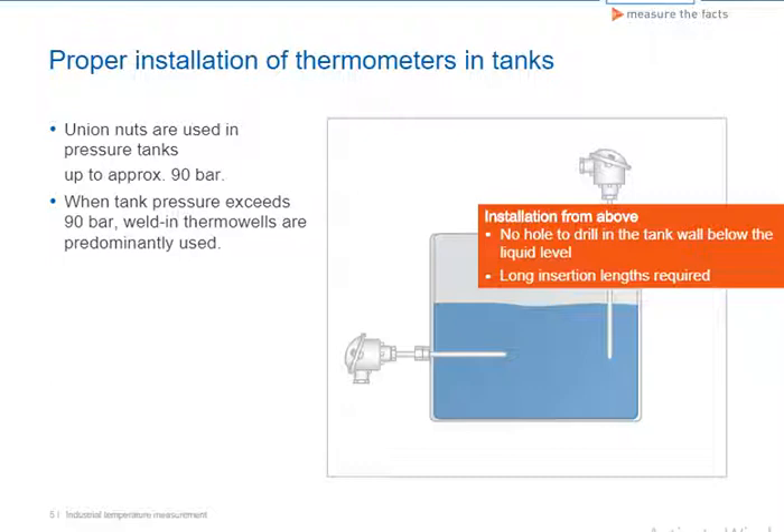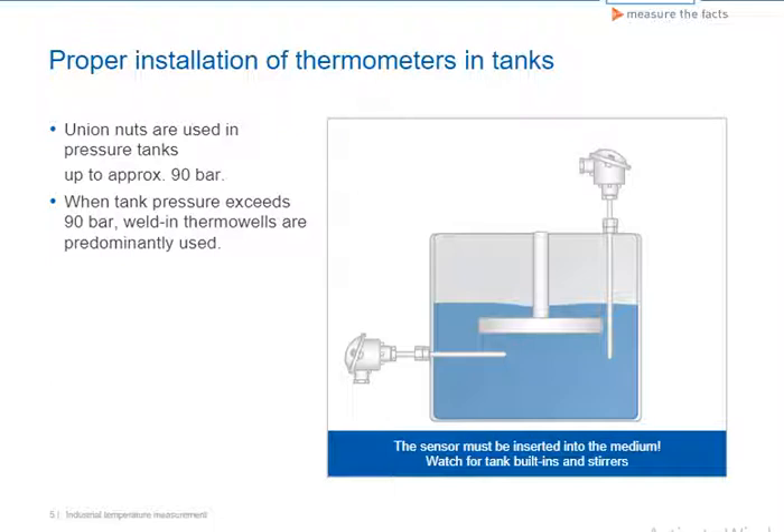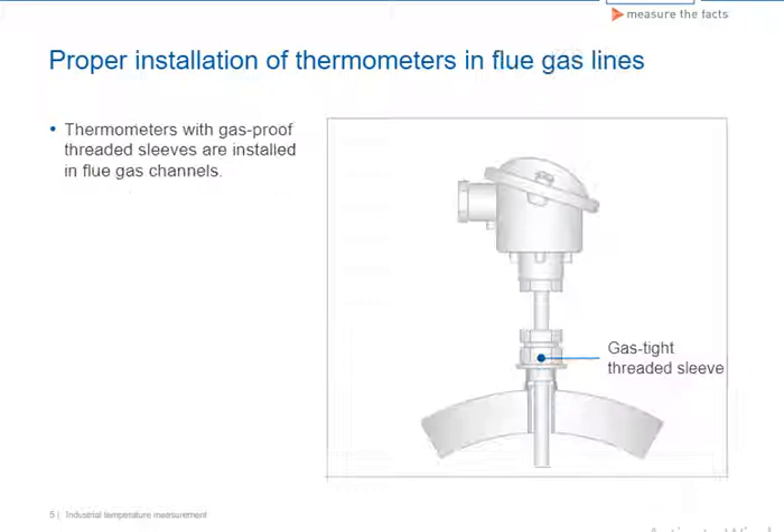This is not always possible from a design point of view and can be very expensive. Also, watch for stirring devices and tank built-ins in reactors and larger tanks. Internally coated tanks are generally only equipped with gas-tight threaded sleeves. Gas-tight threaded sleeves are also used to install thermometers in flue gas channels.